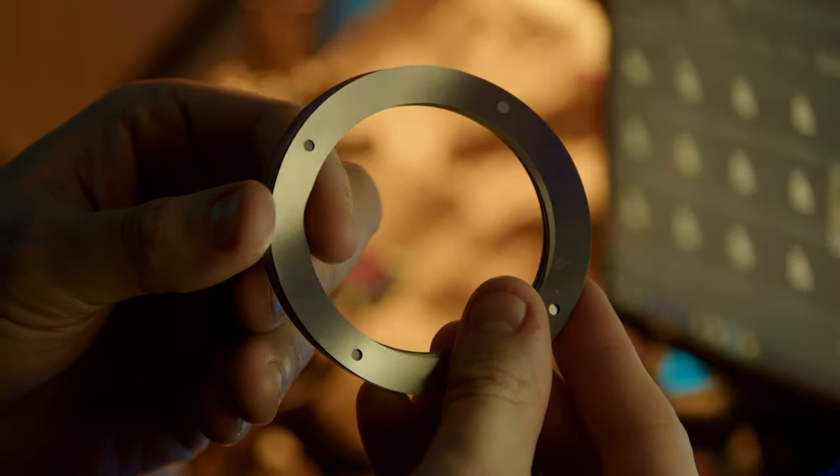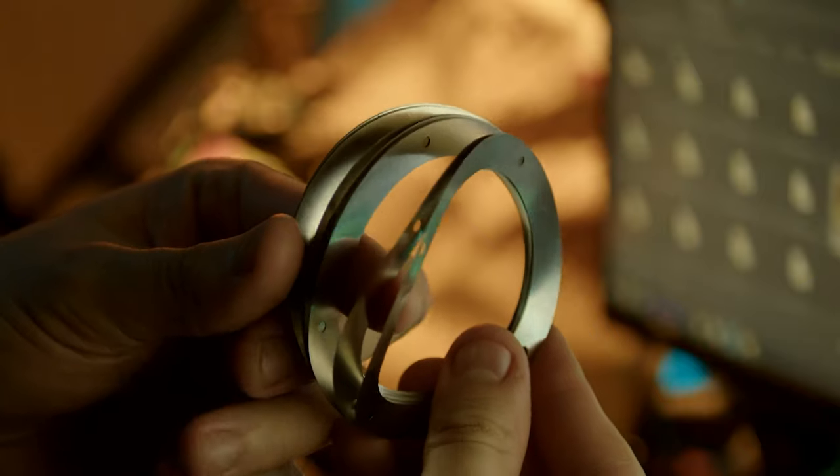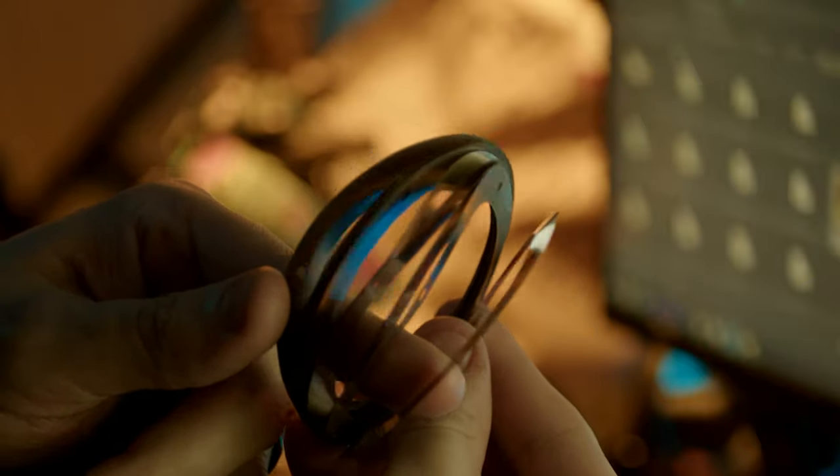If you're having focusing issues, Laowa includes a set of shims to adjust the flange. Always want to make sure your image is as sharp as possible.